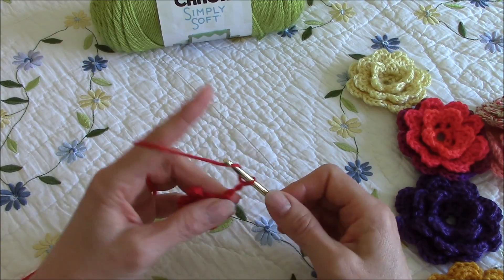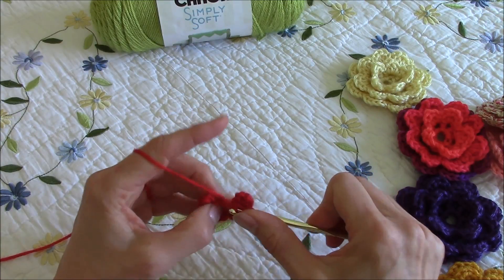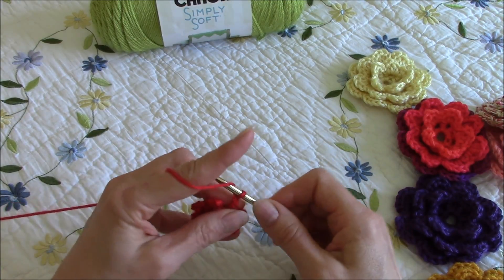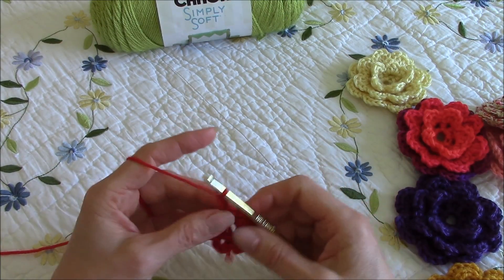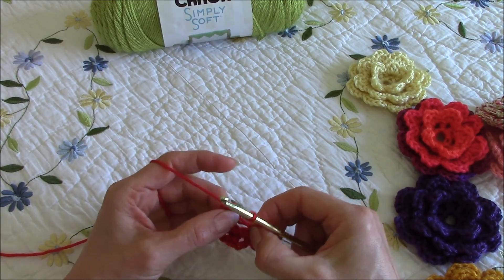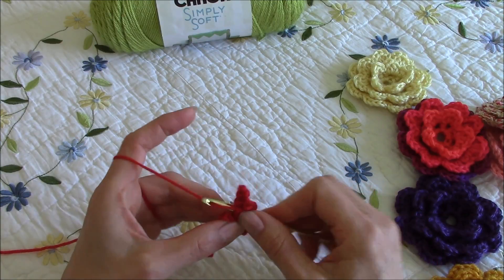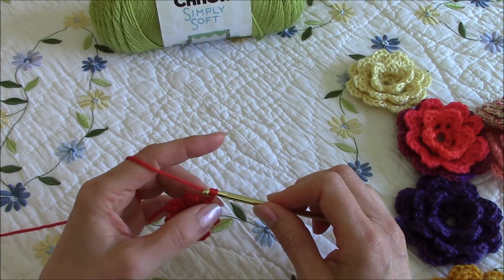One, two, two, three. I don't know how many we have so far — I have not been keeping track — so I'll need to take a moment and give them a count after this last three. One, two, three, four, five, six — this will be seven, so I need to do one more single crochet and get that tail in there with it.